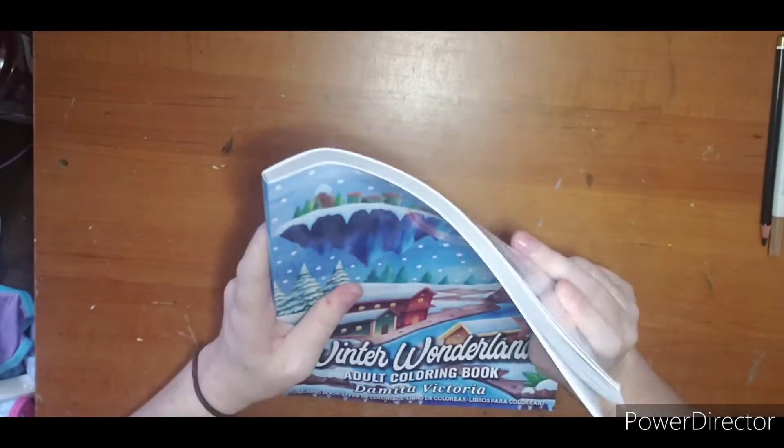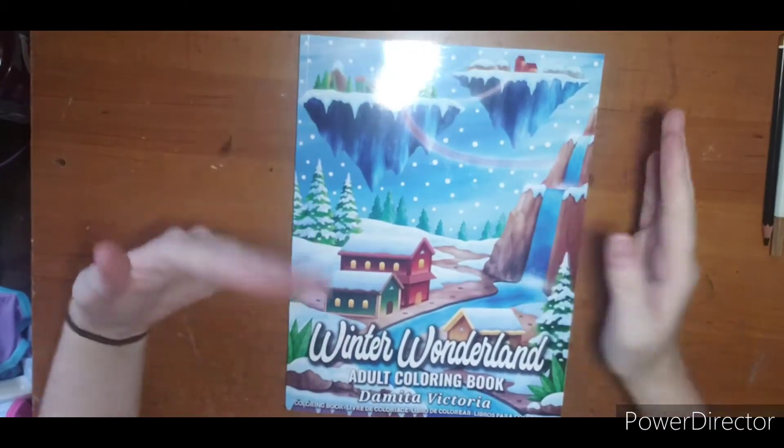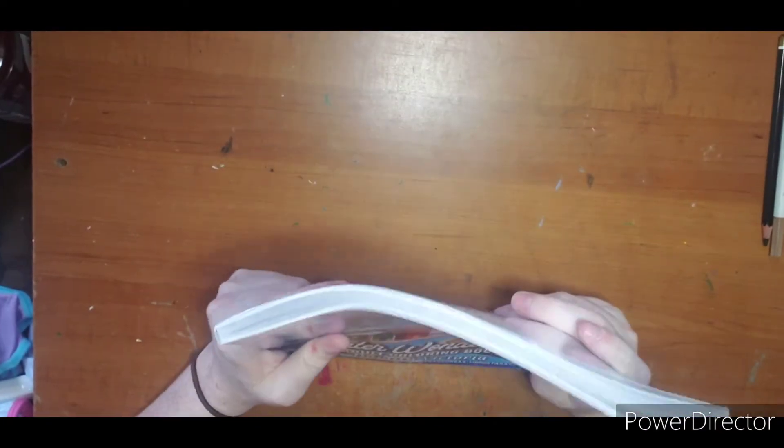I know you're going to be tired of seeing me, but I am pulling my Christmas stash little by little and I figured I'd do flips sort of as they came in and as I pulled them, so I didn't have to do like 50 of them in a month in December.